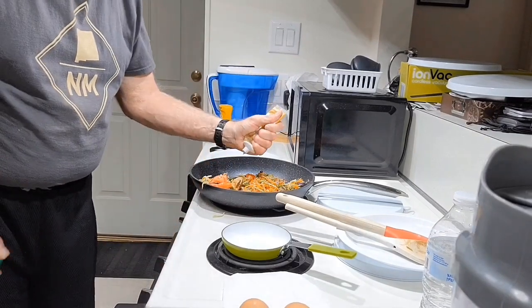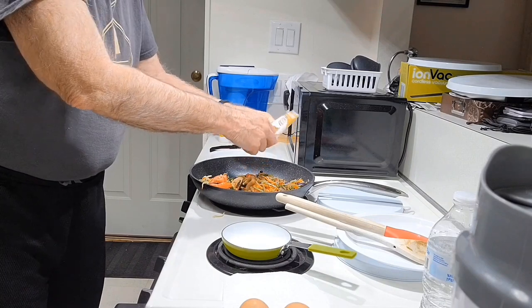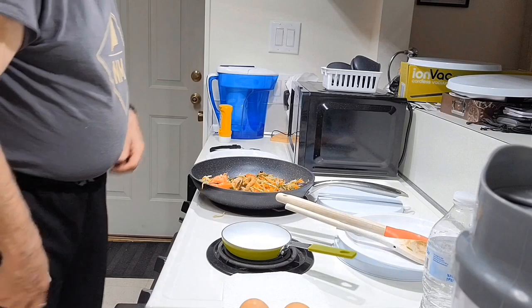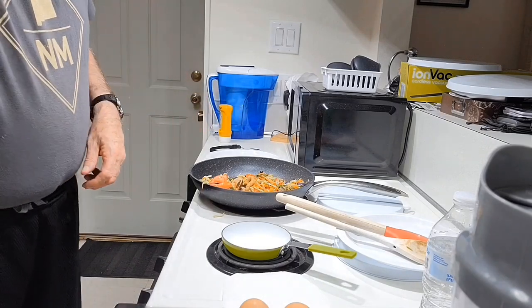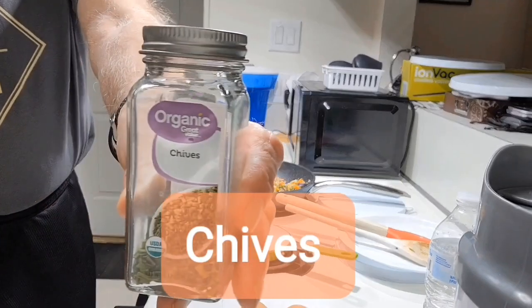You can actually squeeze in several spices — about ten different ones. I'm going to have a variety of those spices, but I'm also going to add a little bit of sauce.